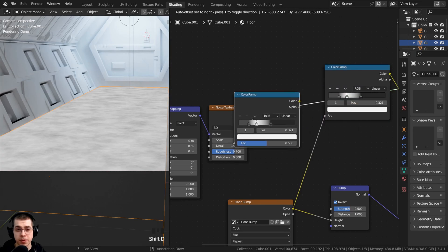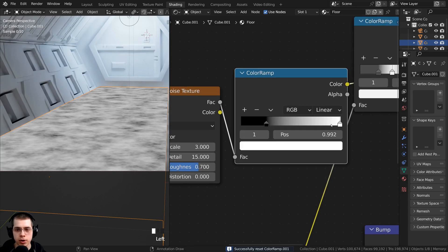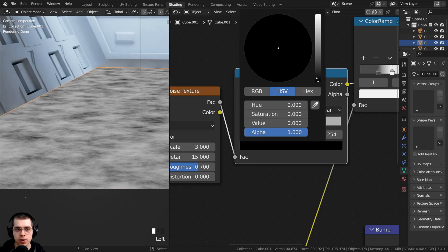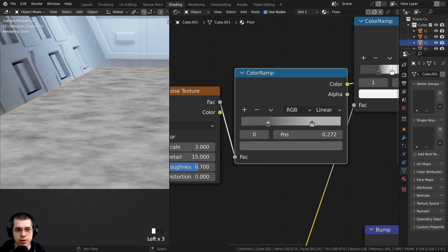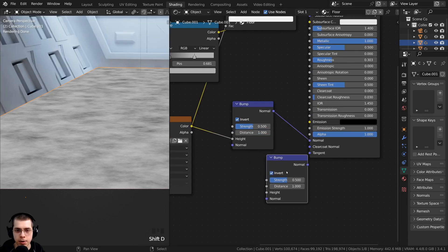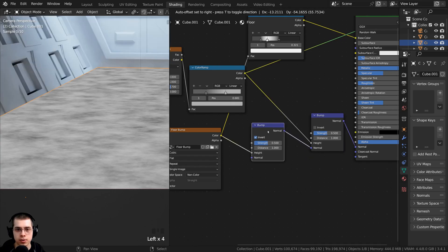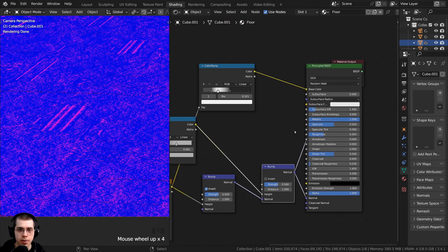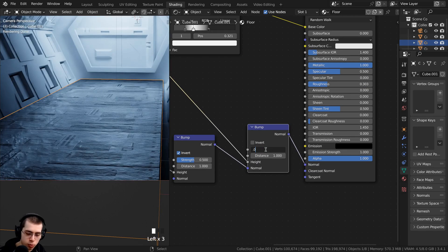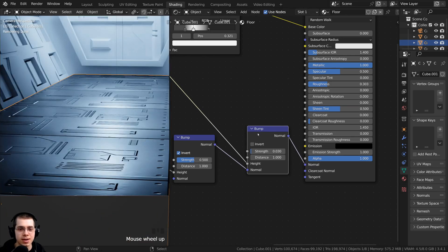I'll duplicate this color ramp and put it after the noise texture. I can reset the color ramp with backspace, drag the tabs together to make it more contrasty, and make them kind of gray colors — a light gray and a dark gray. I want to take this and put it into the normal, so I'll duplicate the bump node, stick it in here, turn the invert off, and put the color into the height. The bump is very bumpy, so I'll turn the strength down to about 0.03 — just zooming in, you can see it looks slightly bumpy, which makes the metal look a bit more realistic.